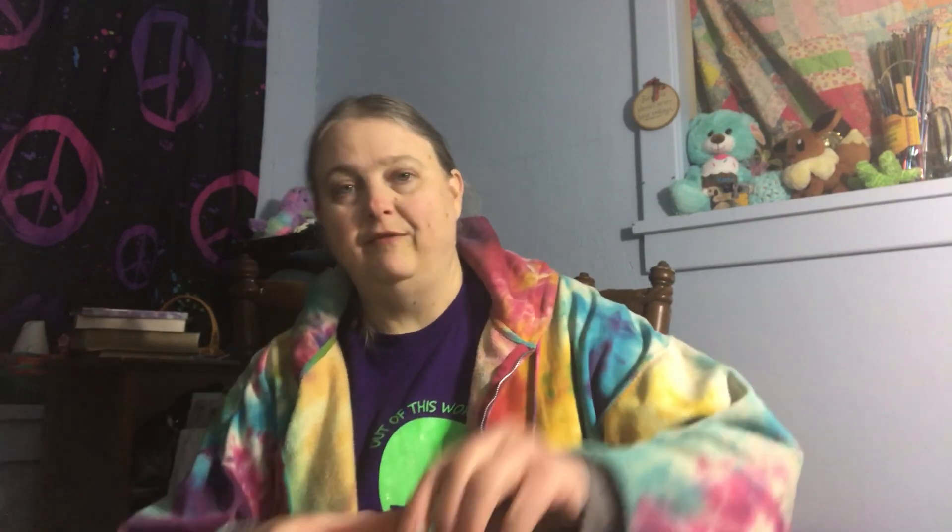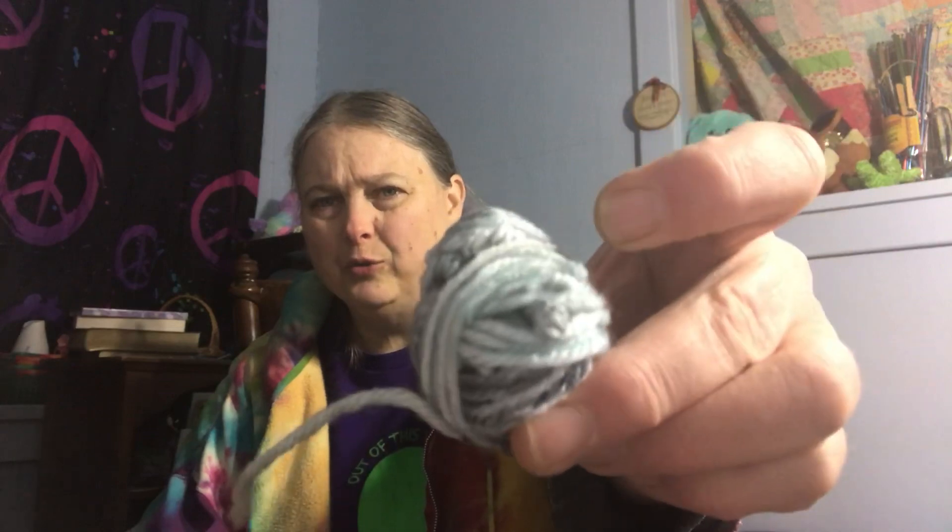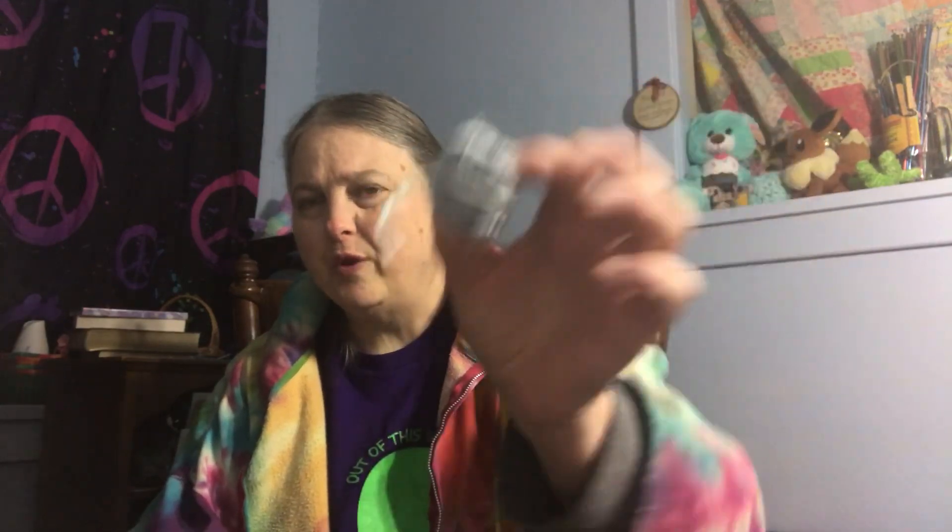If you remember, I believe I showed you four, six. I had three of this color right here, which this is what I have left. This is an I Love This yarn — I do not know the color on it, but I really like it. And then the other one I was using was this one. This is what I have left — this is the remainder of, I believe it's called Cityscape.